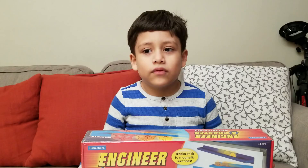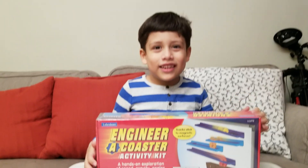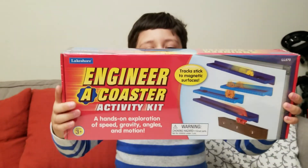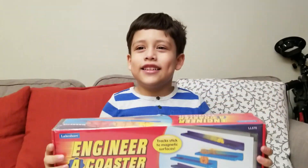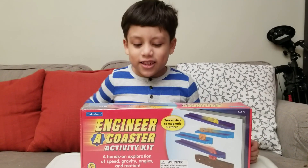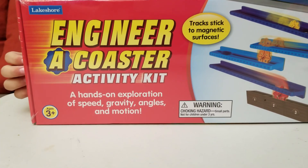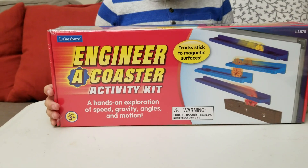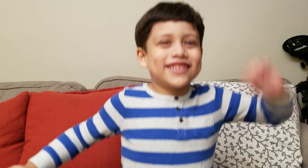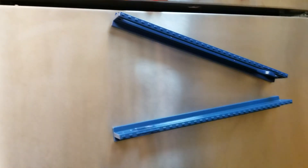What are we going to do today? It's a falling spinning circle — it's called the Engineer a Coaster activity kit. We're supposed to do this other one with red. Let's get the red one, and here he did it.